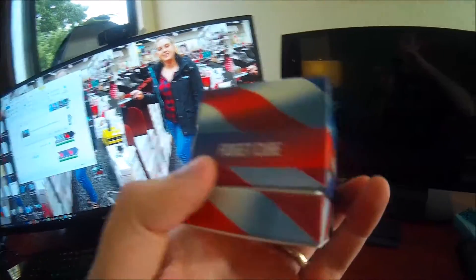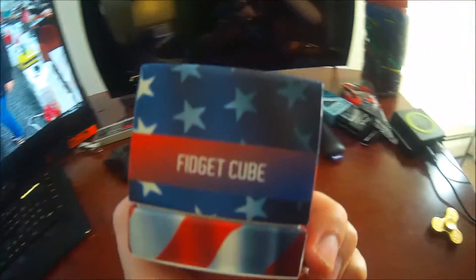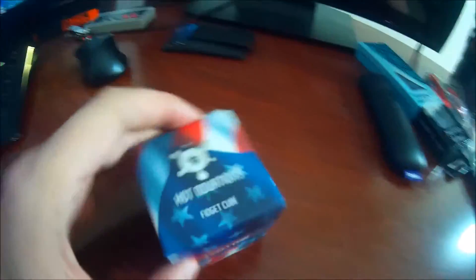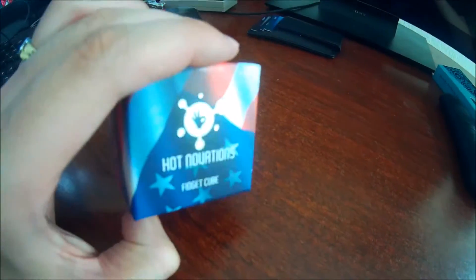What's up guys, Mr. Alyn C, and this is the unboxing of the Hotnovations All-American Fidget Cube. Take a look at this — it says Fidget Cube on the side, incredible packaging. Fidget Cube on all sides, nice chromed out logo there, very cool.